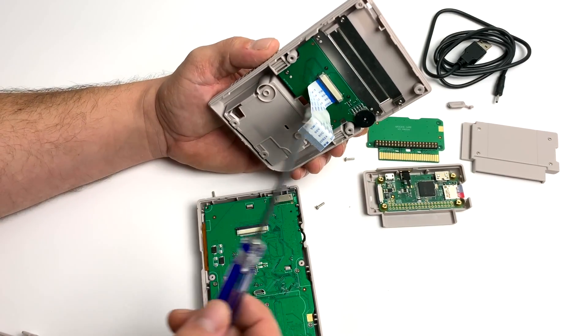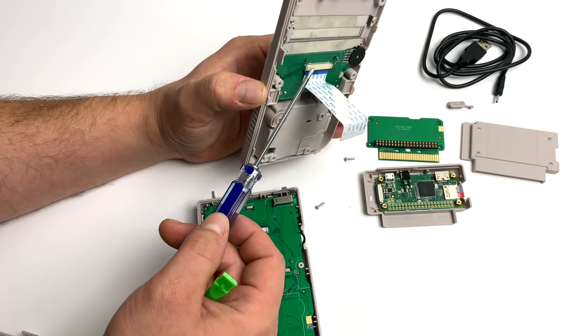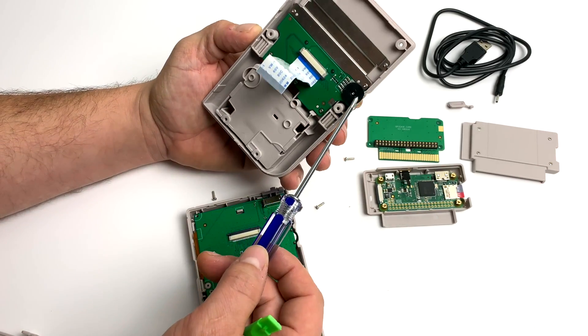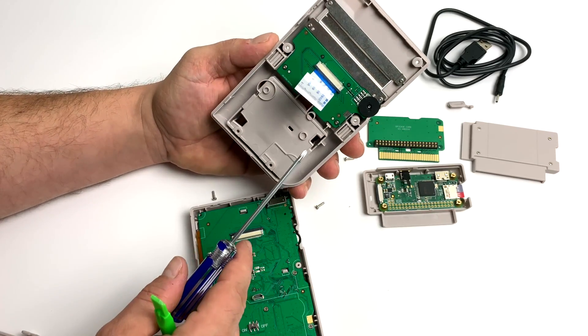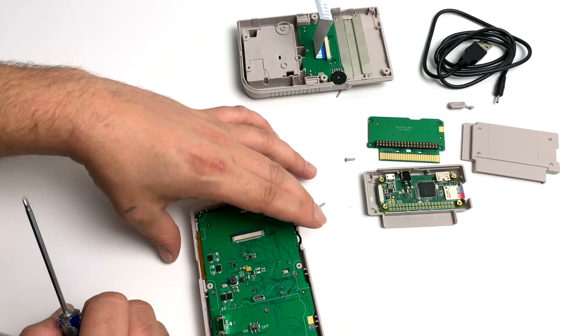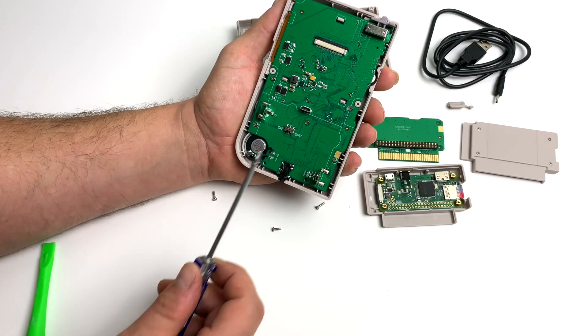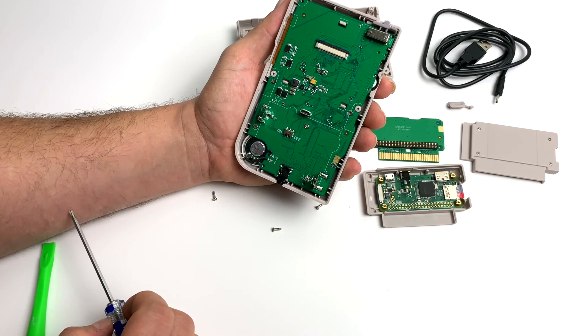But as you can see here, the RetroFlag GPi case is put together very professionally. These are made in a factory. They're going to make a lot of them and hopefully they don't sell out of the first batch too quick because I know a lot of people are going to want to get a hold of these. There are two PCBs inside of the case itself, minus the one in the cartridge. There's absolutely no hot glue in here — everything fits together perfectly and we can do some modifications.